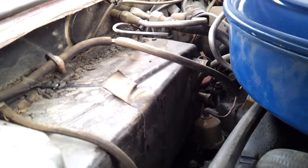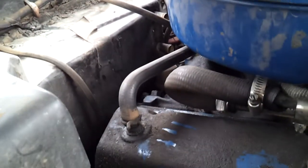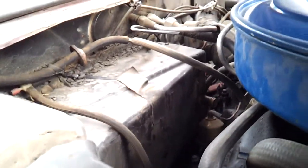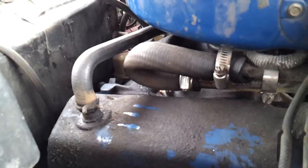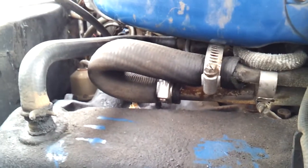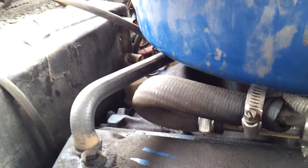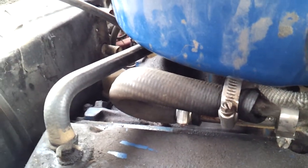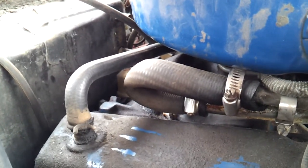Those holes are supposed to go back to that heater core and they bypassed it, so I'm assuming the heater core is broken, which would cause steam inside the vehicle. The input is three-quarter inch and the output is five-eighths inch, so they've used one hose and it's weeping — although it's pretty tight, it doesn't look like it's fully seated.